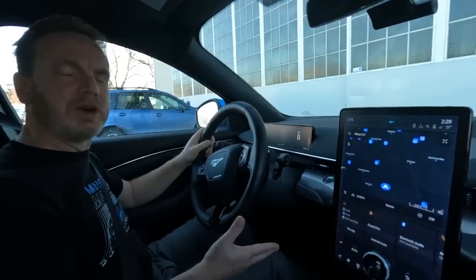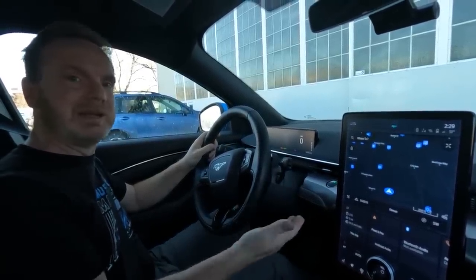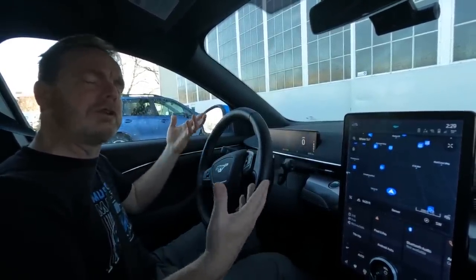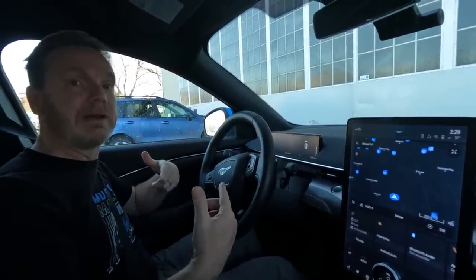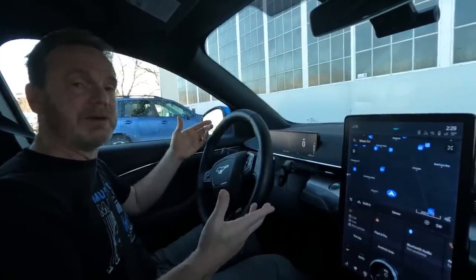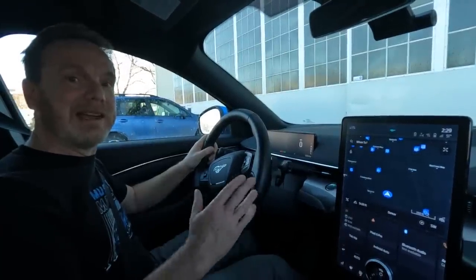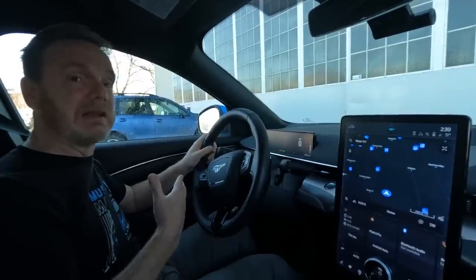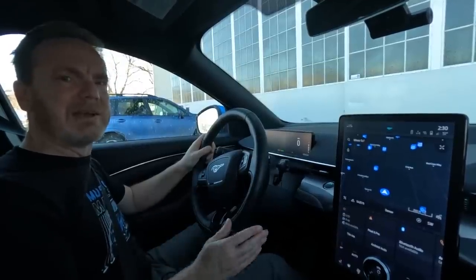What we mean by one-pedal driving is just using the accelerator pedal to speed up the car, but also slow it down. The way it does that is it's using the regenerative power of the motors to slow the car down, as well as charge the batteries slightly. So it can be very advantageous to drive in that mode for efficiency, but it can be difficult to learn. I wouldn't say I'm an expert, but I'll give you my tips and how I came to use one-pedal driving — I now use it pretty much 99% of the time.